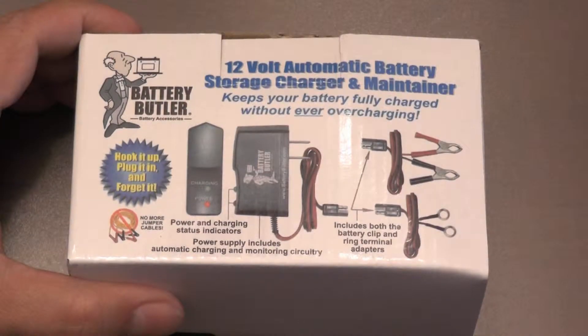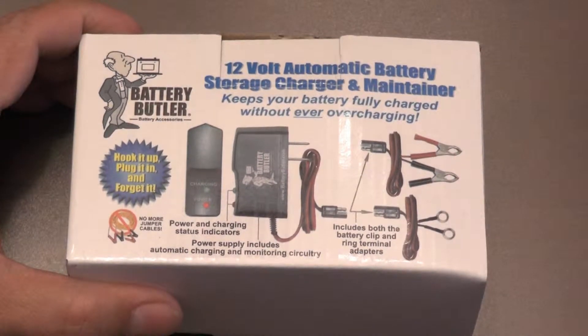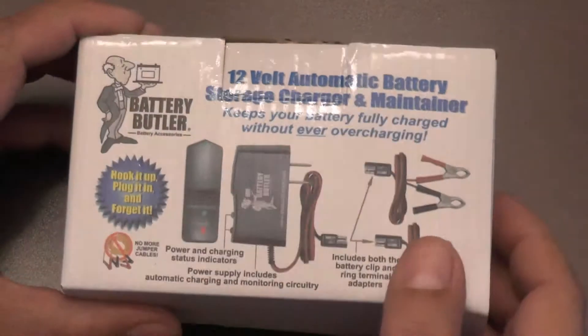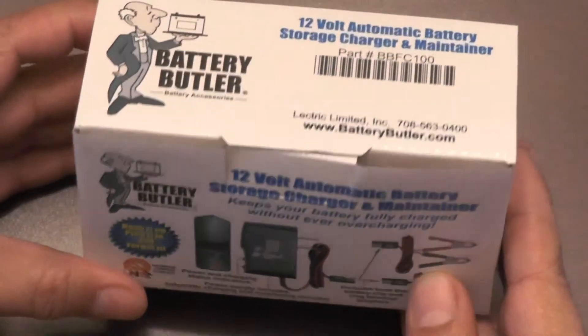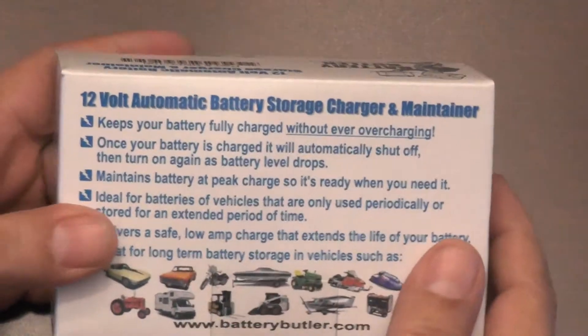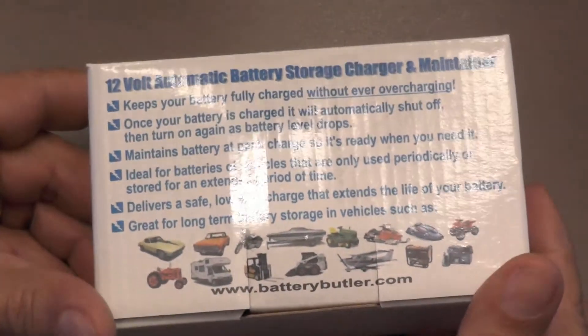Hi everyone. I had seen the Battery Butler Charger being advertised for only $17 for quite some time. They were advertised in many of the classic car magazines and mentioned on some of the classic car forums. At first I wasn't sure how well they would perform compared to the double the cost Battery Tender brand chargers I had been using.